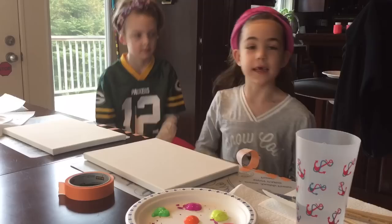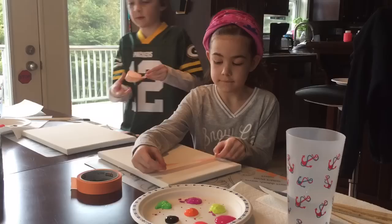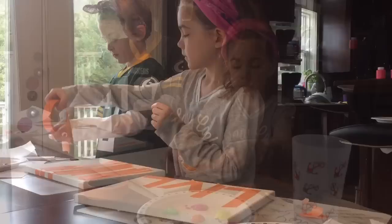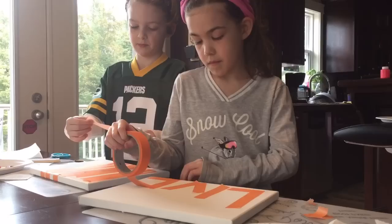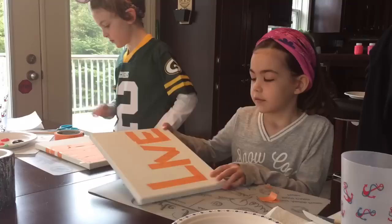I only have four, Kate has six. First I'm gonna stick my tape onto the canvas in a design that I like. I have a really good idea that my mom said it was okay that I can do. I need a lot of tape. Kate's taking a little different route than what we're doing but that's okay, she can do what she wants.